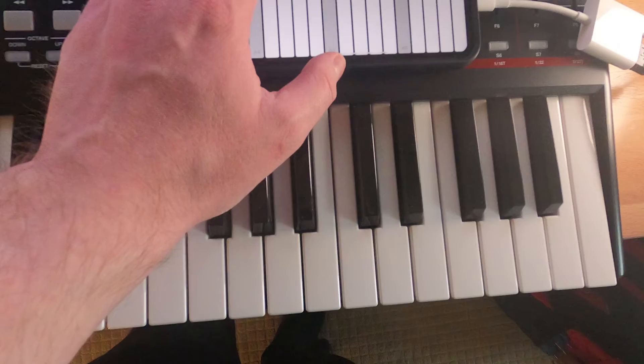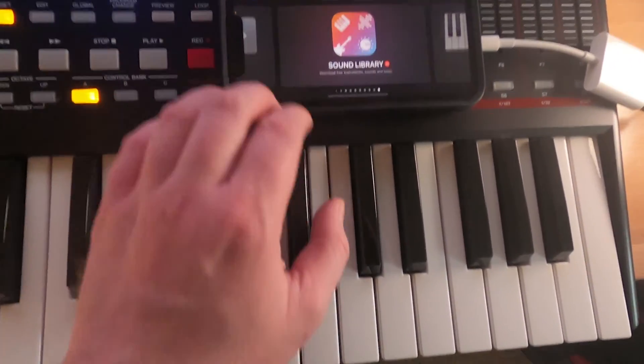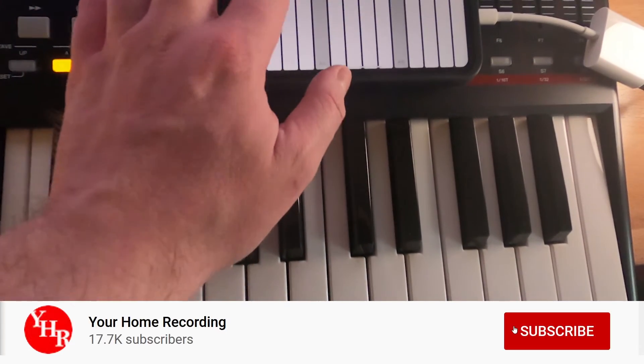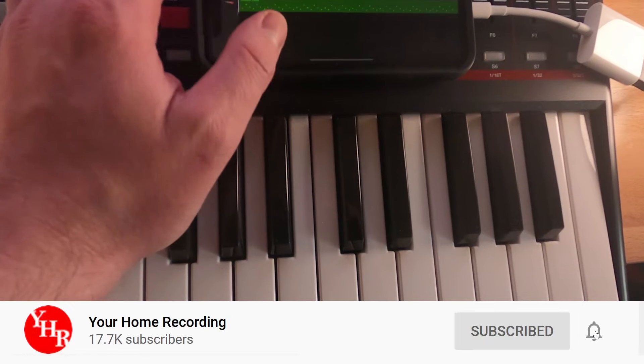Before checking out this video, make sure to check out the rest of the videos in this series so you're all caught up. Also, don't forget to subscribe to the channel and press the bell icon to get notified about all the rest of the videos in this series when they're released.